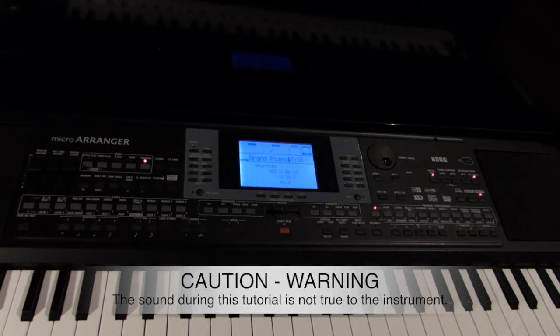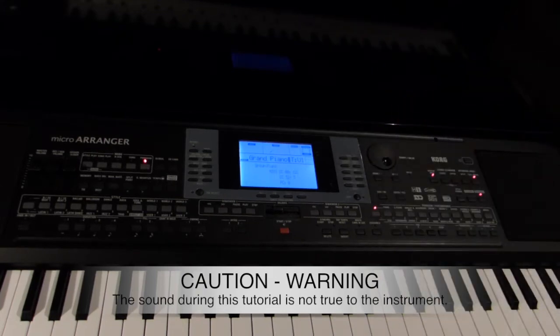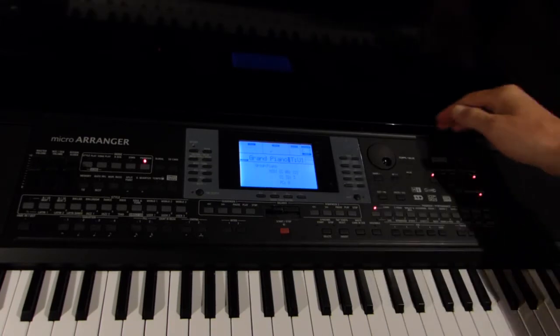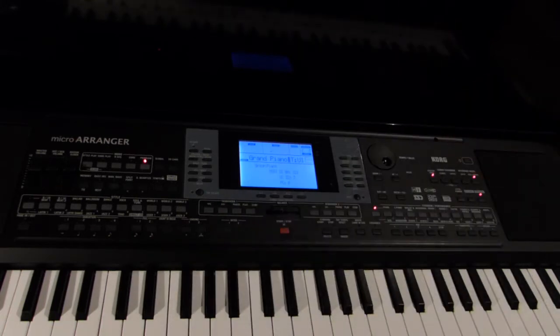In the first and second videos, I had the outputs of this keyboard plugged into a high-end recorder, and that is telling you what this keyboard would sound like through good stereo speakers or good stereo headphones. Also, when you play the video back on YouTube, if you plug this Korg into the same speakers that you're using to listen to the video, it will sound exactly the same. So if you're running your YouTube videos through a nice stereo system or good headphones, when you buy the Korg and use those same headphones, it will sound exactly the same.